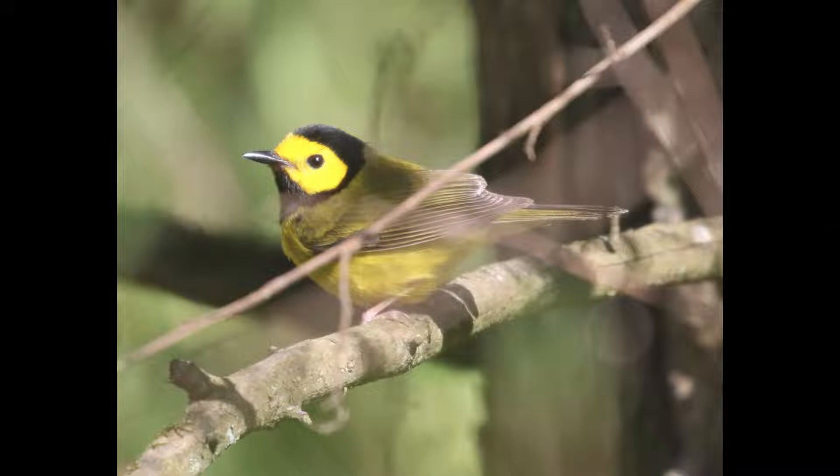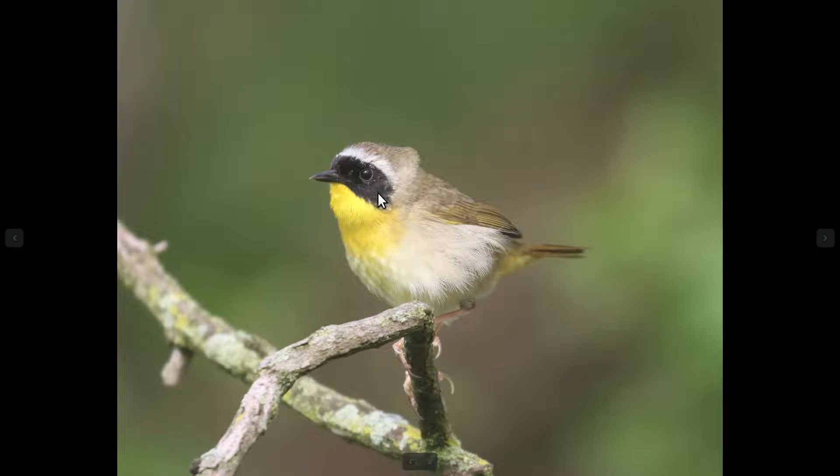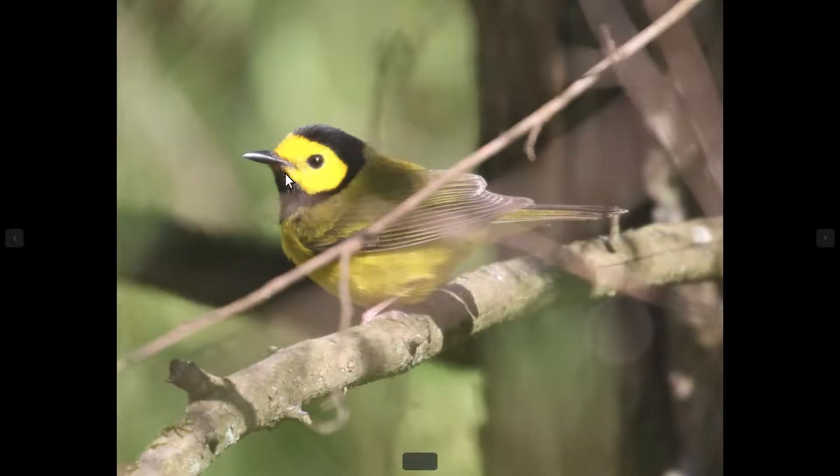I kind of like to think of it as the reverse of a common yellowthroat, where you have the black mask and yellow throat. On hooded warbler, you have a yellow mask and a black throat, and that's really something that jumped out at me as I was first learning to bird.